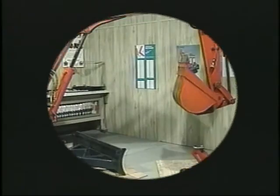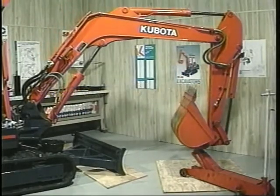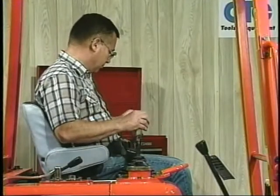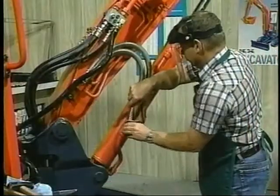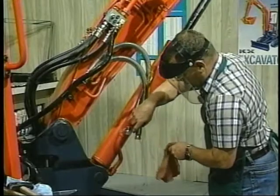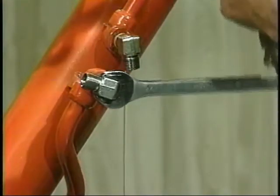To illustrate this point, let's use an excavator with a heavy boom and dipper arm. Before disassembling, all hydraulic pressure trapped in the hydraulic system is neutralized. The hoses are loosened and removed, and the oil is carefully caught in a container. The fitting is redirected to drain the oil into the container.